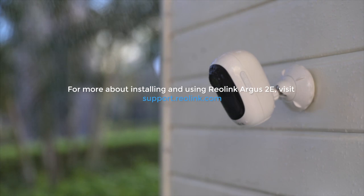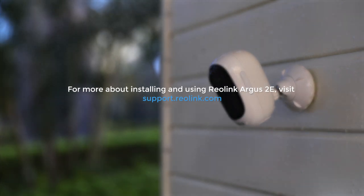For more about installing and using the Reolink Argus 2e, visit support.reolink.com.